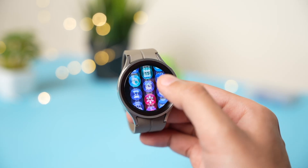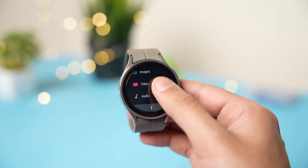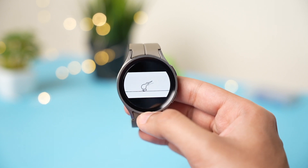This is how you can transfer almost any file to your Samsung Galaxy Watch — whether it's a video, a document, any image, or even an APK. You can transfer all files using just this single app.